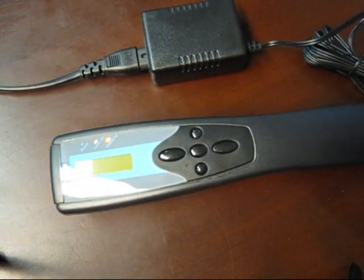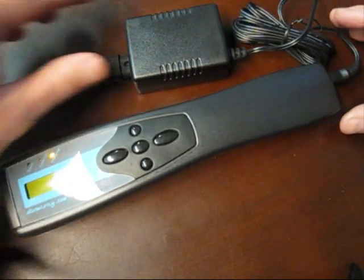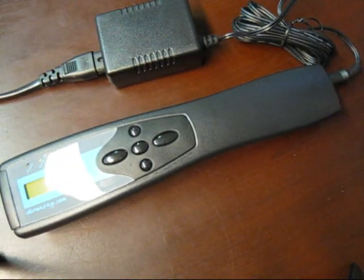For this very first charge, and only the first charge, we recommend connecting the Dermaray laser to power and leaving it charged overnight before the first use.